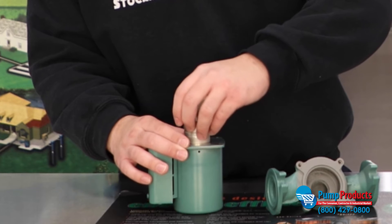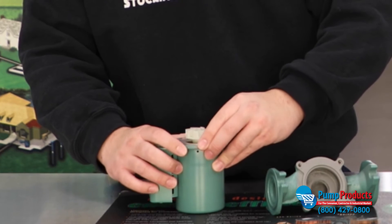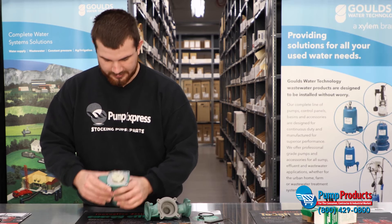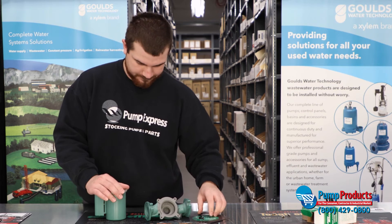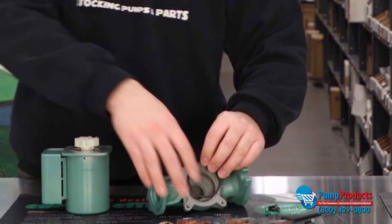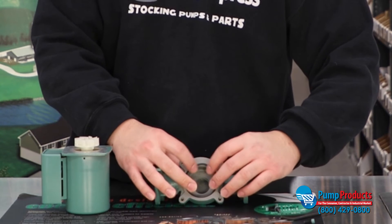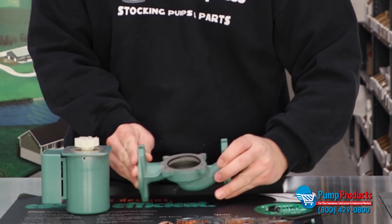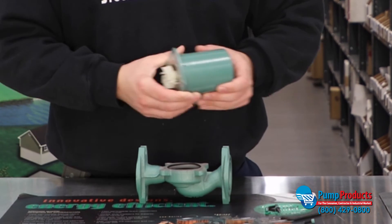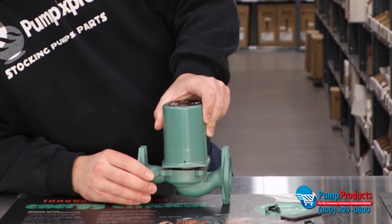All you simply do is press this in nice and tight — there's a little base plate here. Just make sure your holes line up. Put your gasket right in — there's a little lip in the pump housing. Just go ahead and pop that in there and line everything up.